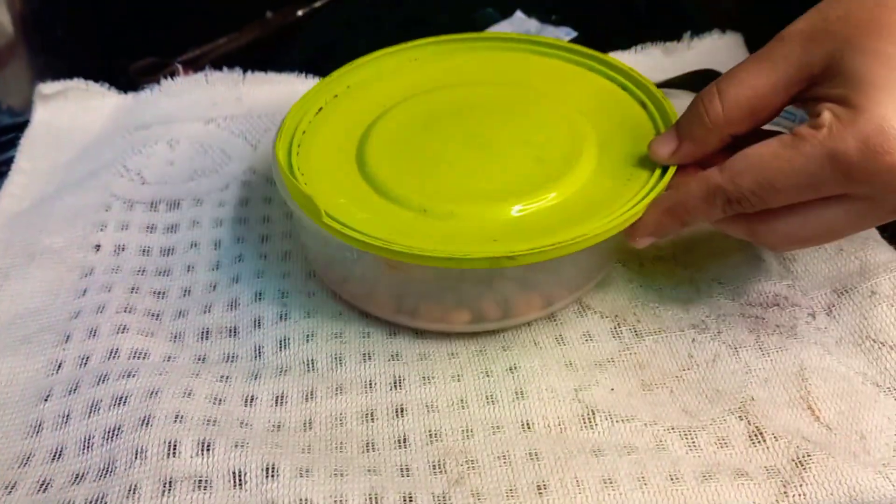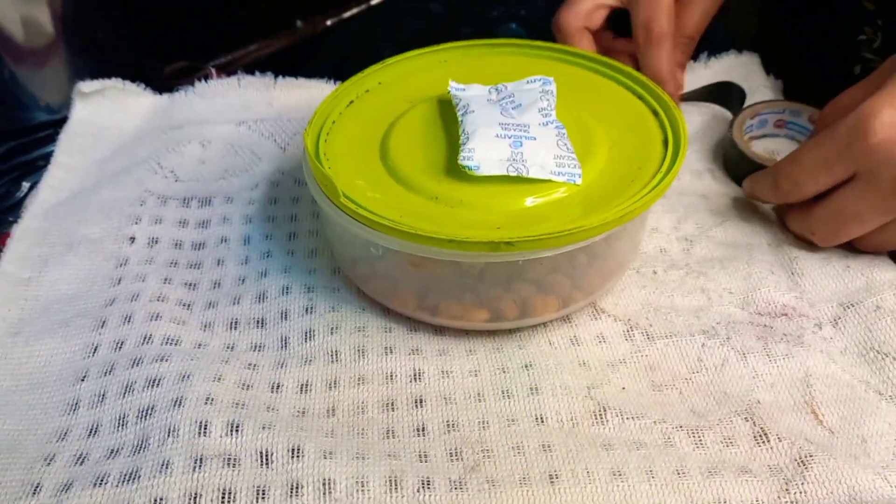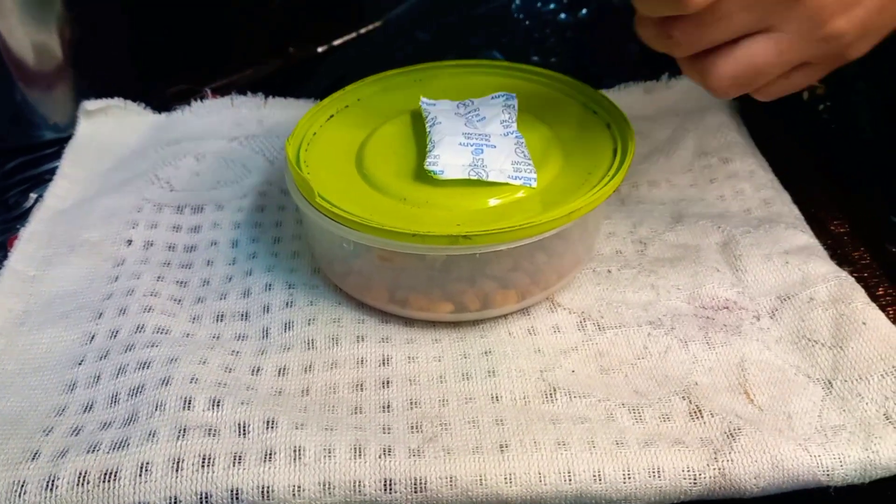Hello friends! We also have a silica gel package. It's not a bag.